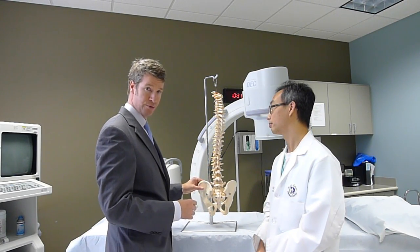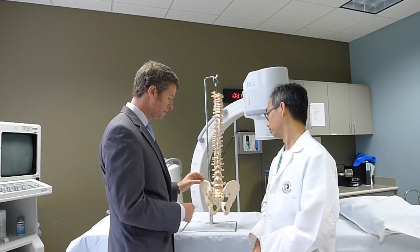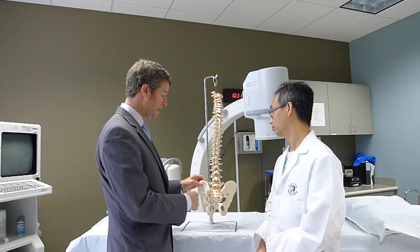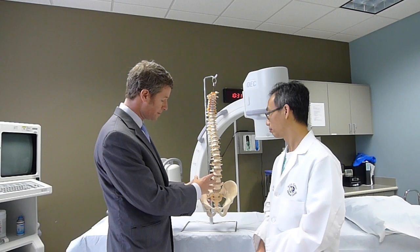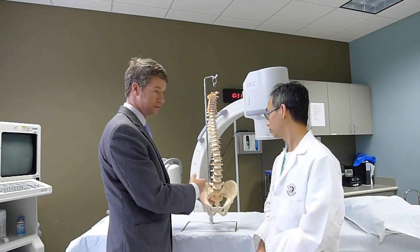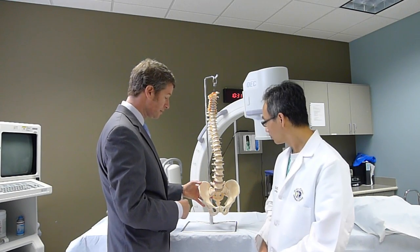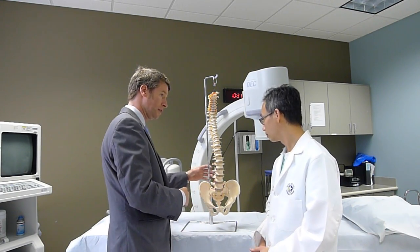It is a diarthrodial joint. It really has surfaces just like a knee or a shoulder that are joint-like, but what's interesting is that it's laced up with a host of ligaments innervated by a bunch of nerves. In addition to that, you can see the joint is actually on the front part here too. What's happening is that this joint joins the pelvis. It's responsible for the ring of the pelvis — two of the joints of the ring and the pubic symphysis in front.